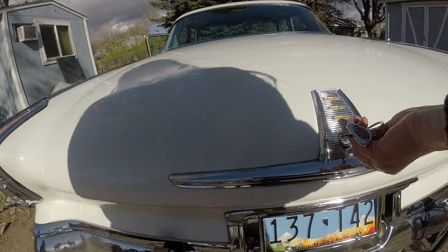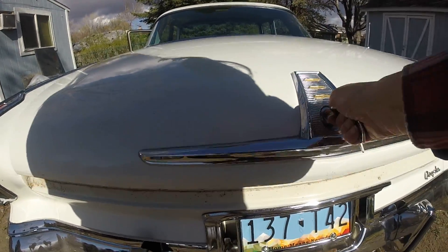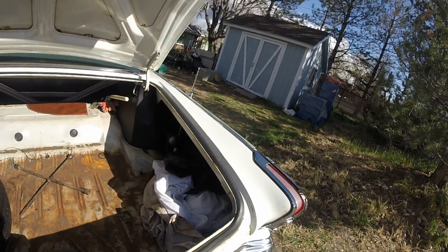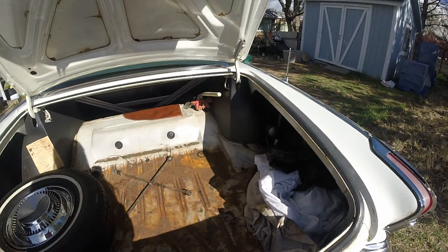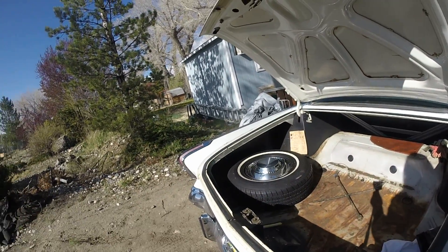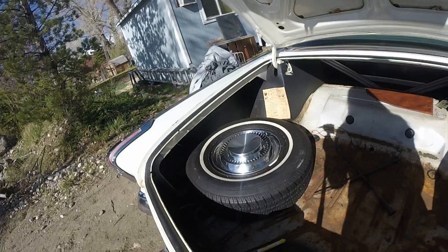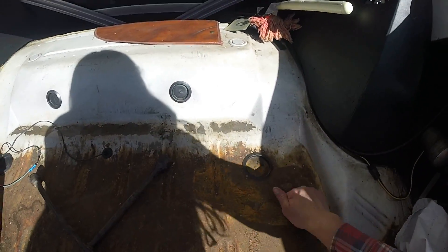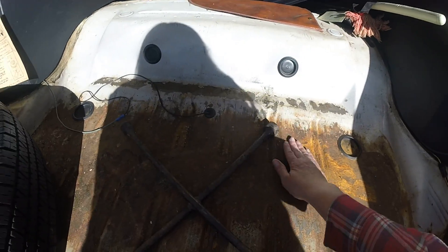Last thing I wanted to show is the trunk here. She does look like she has a little bit of rust on her. We've had her covered during that last storm, so I don't know, but it feels pretty solid to me.